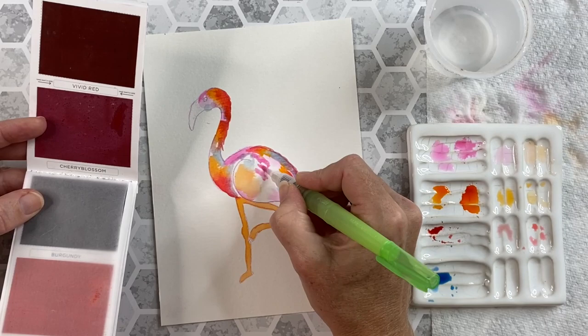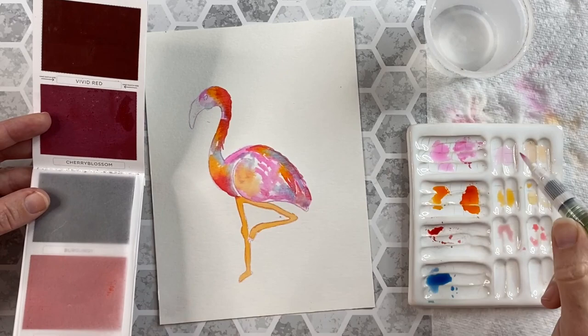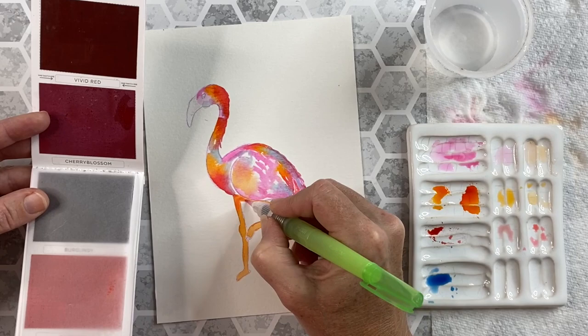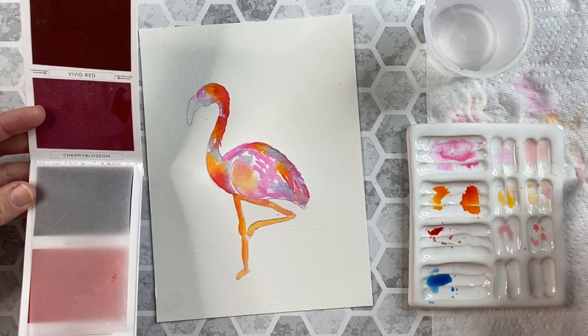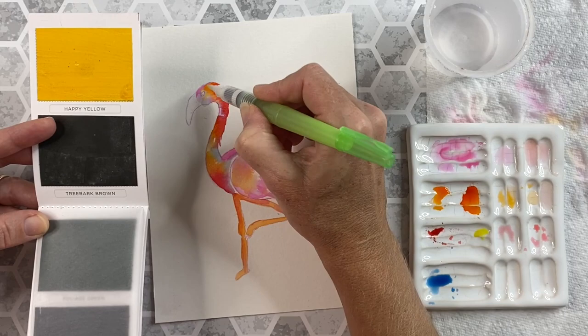I still like to have the white of the paper showing through, so I'll layer this pink on top of existing pigments that are down. I like to shade the legs a little, so I add a little more orange and a little more cherry blossom onto the legs, particularly up top and on the left-hand side. Then I'll take a little more of that yellow and go in there and add that to the white areas of the bird, then add a few areas to the legs — and this makes for a lot of interest.